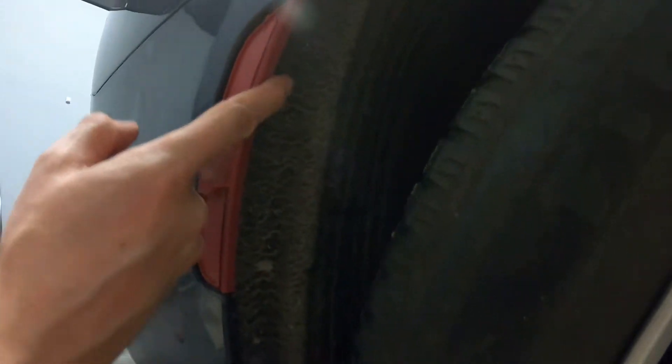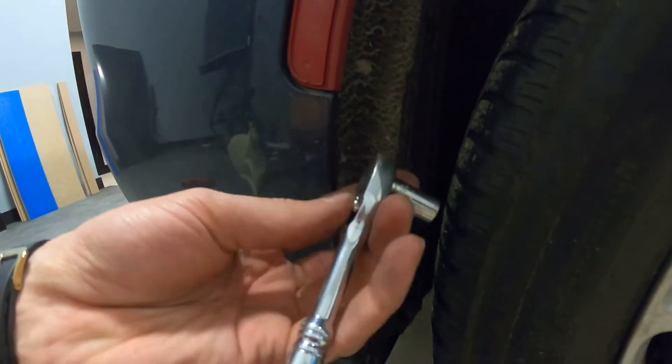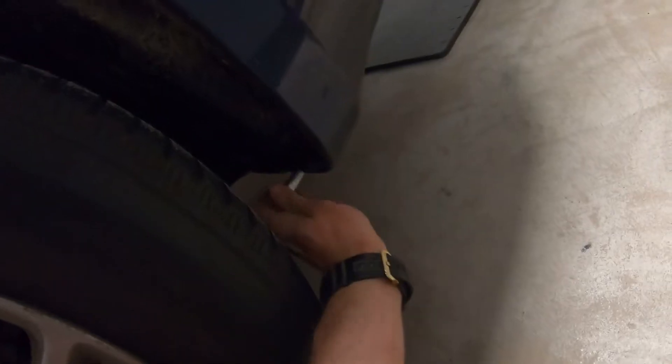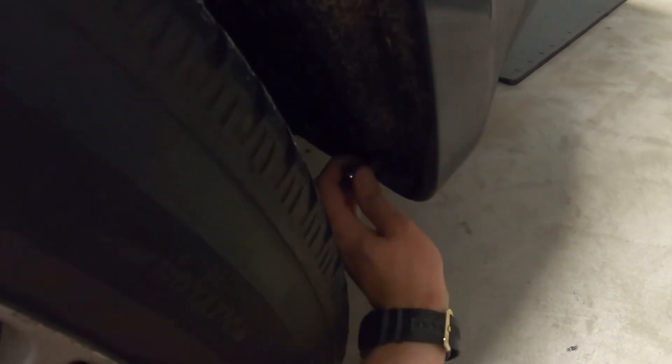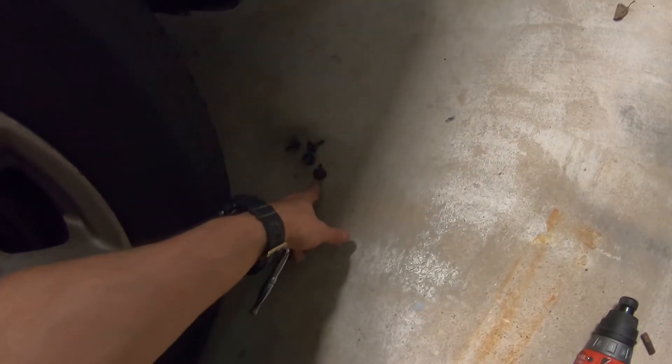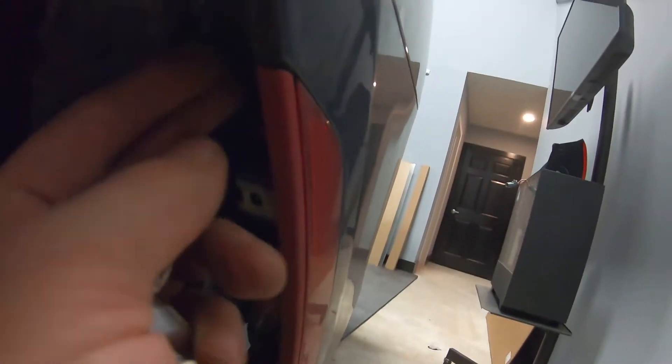Next, over here we're gonna have four screws - it's gonna be 8 millimeter. So I'm getting a small ratchet and I'm gonna get all four screws out. Do the same thing on the other side - same four screws. Once you have four screws out over here, move this liner to the side.